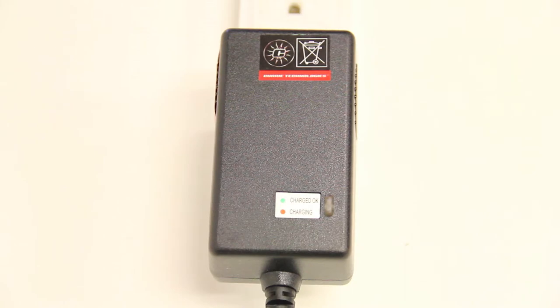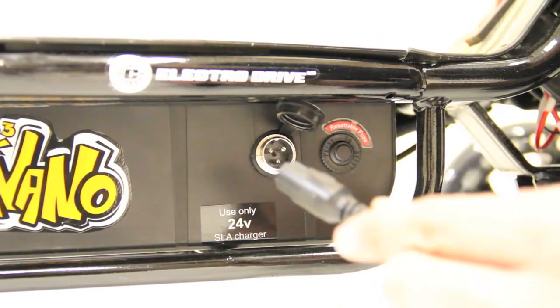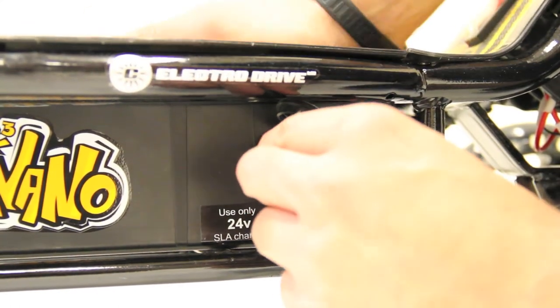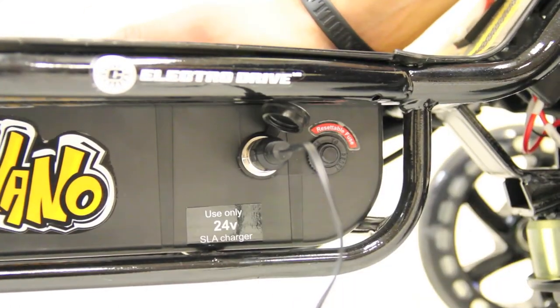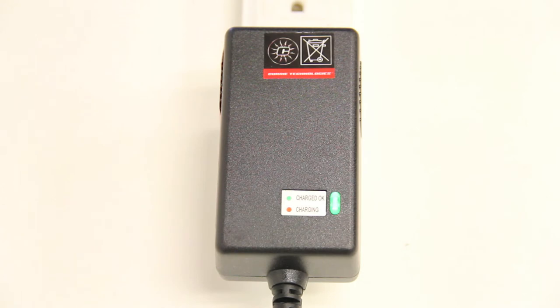Plug the battery charger into a wall outlet. Face the charger port groove up, then plug it into the scooter. The light on the charger will change from green to red, indicating that the batteries are now charging. Allow up to 8 hours for initial charge. When charging is complete the indicator light on the charger will turn green. Always unplug the charger after use.